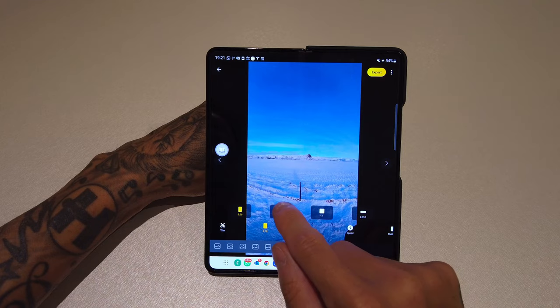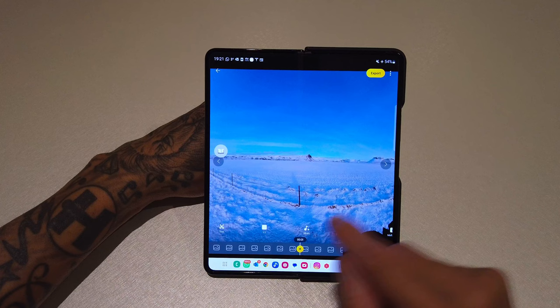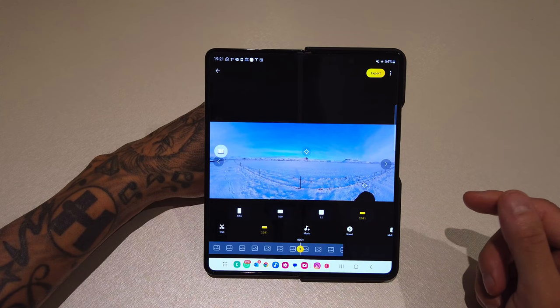Then you've got 1:1 which is a square — I guess this would be for Instagram — and then the last one is a super wide one. For social media just choose the first one, for YouTube just choose 16:9.